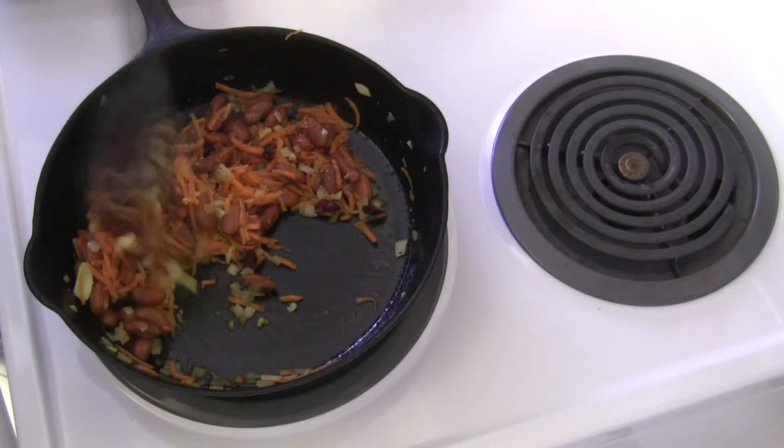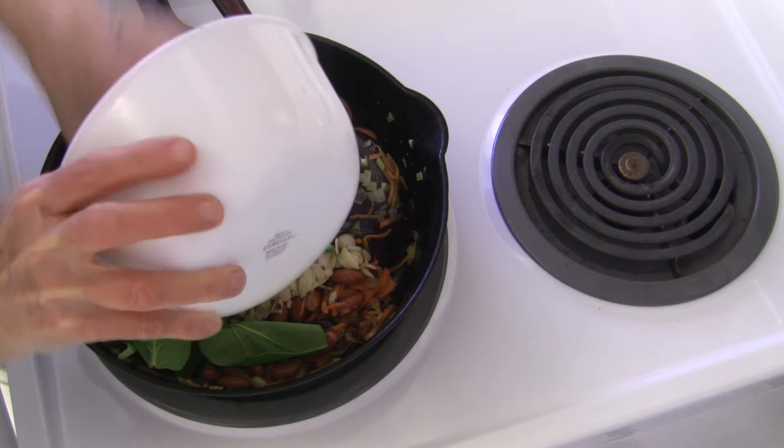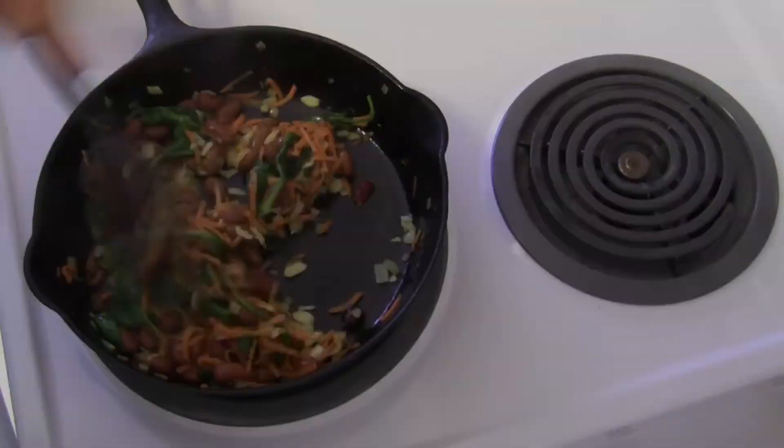Basically all I want to do is just allow everything to warm up. Now I have one tablespoon of sliced almonds and a good handful of fresh spinach leaves. All I want to do is allow things to warm up and the spinach to wilt a little bit — it really doesn't take very long.